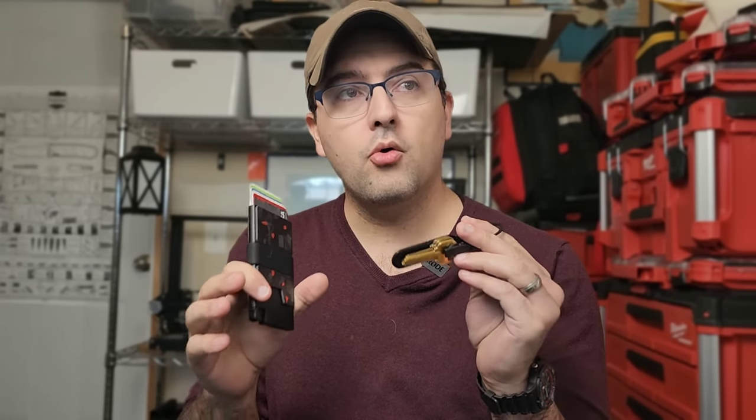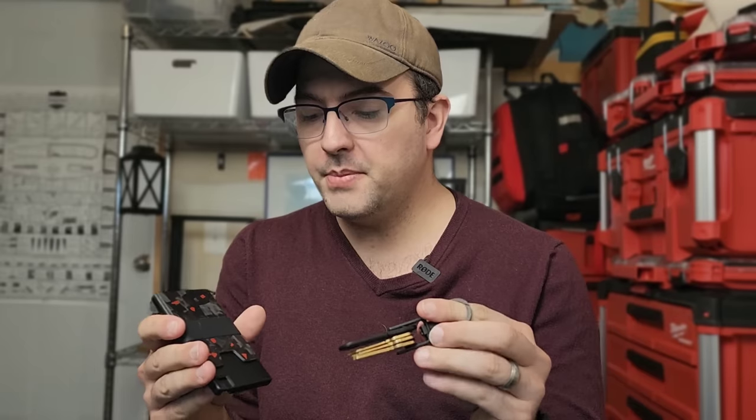So I got this really cool package from Exter about a week ago, and I've been carrying the wallet and key organizer since. I wanted to know, has this company figured out a way to get me to carry a rigid wallet?